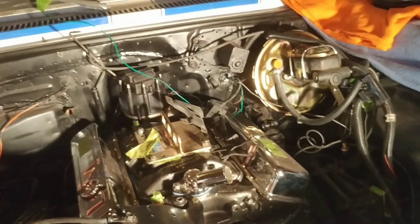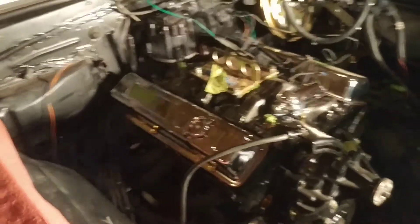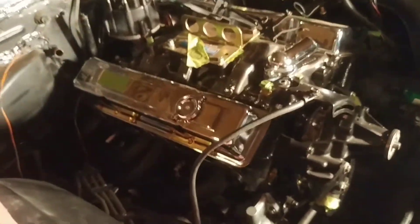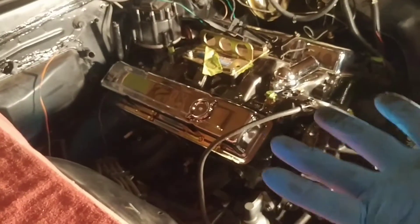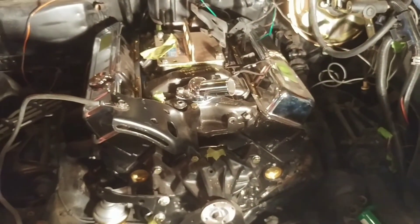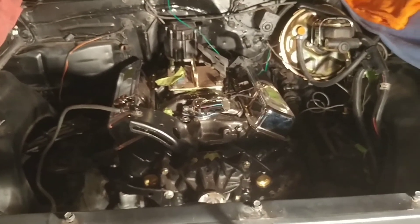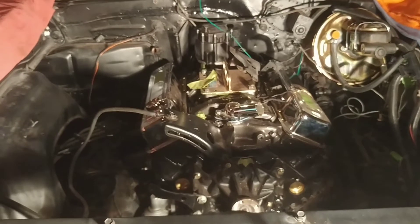I want to thank everybody that's helped me with this project. You guys that helped buy the headers — they're on, thank you. I want you to be able to hear what they sound like putting this engine in as opposed to just getting Louise all pretty and running before. I've had a lot of help and I really appreciate it. It's like this car is a community car, but I'm the only one here pushing it forward.